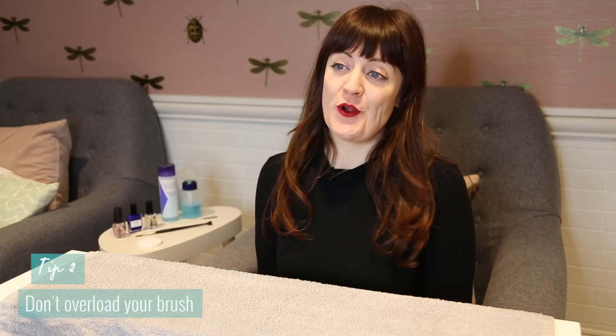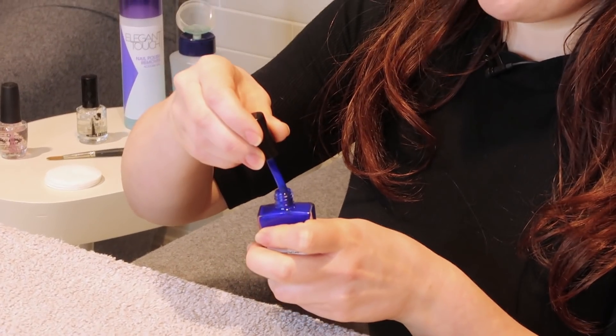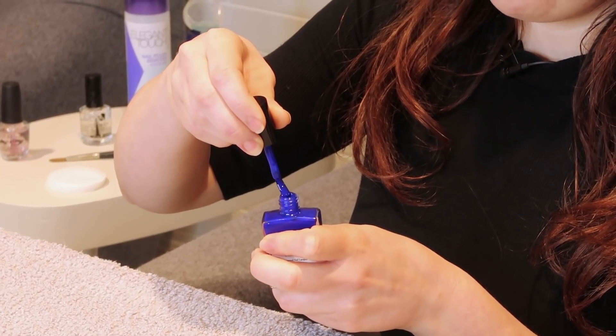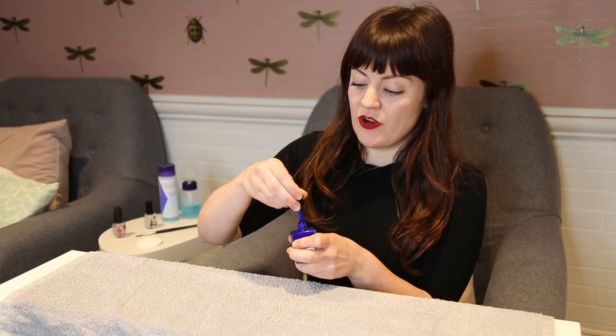I've chosen this lovely cobalt blue because bright colours are going to be really popular for spring summer. Tip two is don't overload your brush. When applying your nail colour, you want to make sure you wipe off excess product from the brush into the bottle. Having less product on the brush means you're going to have more control.